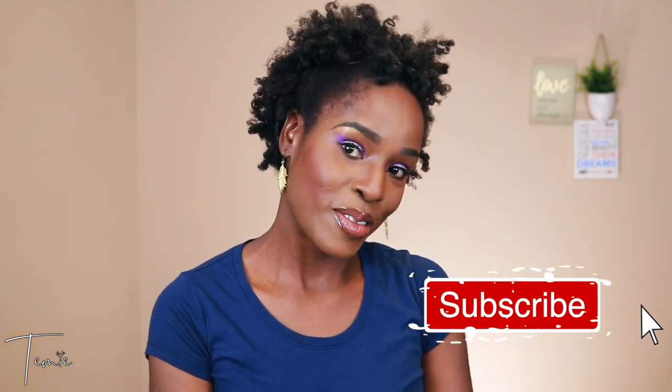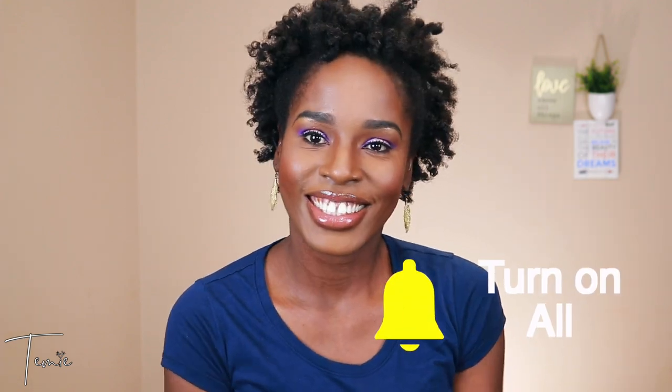Thank you guys so much for watching this video. I do appreciate you watching to the end. Please give this video a like and subscribe if you haven't, and I will see you in my next one.